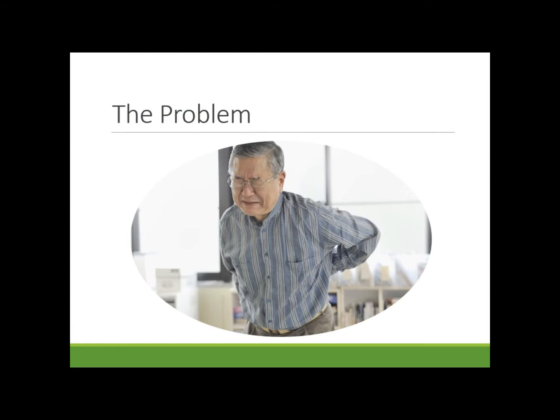Have you ever suffered from back pain while lifting that pesky, heavy laundry from the washer to the dryer? Do you reminisce on the days when you didn't have to ask family and friends to help with such a mundane chore?